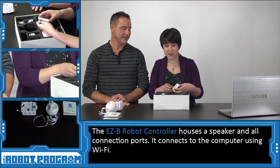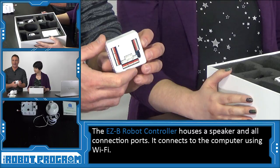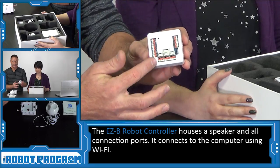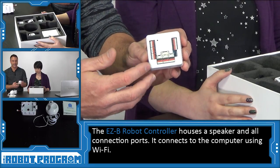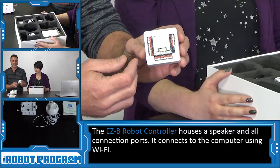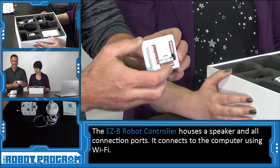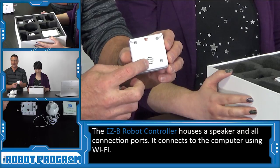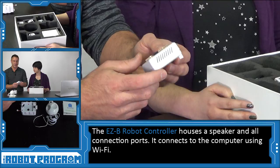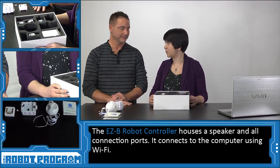This is the EZB robot controller. You'll hear and see a lot of reference to this over the coming episodes. All of the connectors on the controller allow you to plug in things like servos, cameras, and different sensors and peripherals, and allow the robot to be controlled from your phone or from your Windows computer. Inside of the controller in the back, you'll see a speaker, so you can actually stream music through the robot controller. The robot controller is connected to your computer over a Wi-Fi connection.